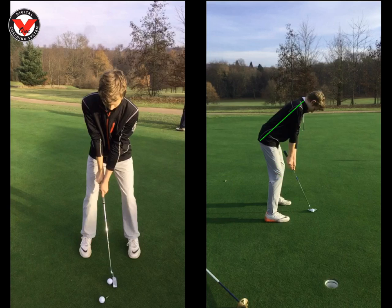We can see here we've gripped down the putter quite a bit, so we're getting you a 33 inch Scotty. We've got you a little bit closer to the ball, so your eye line is now straight over the ball as we can see there.